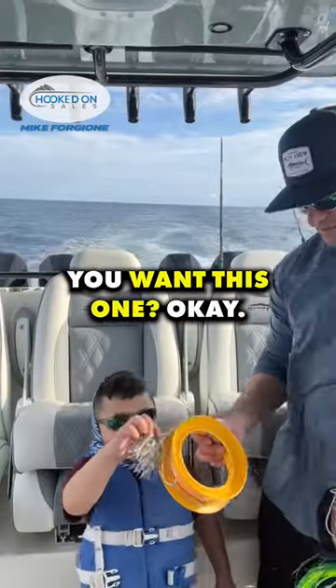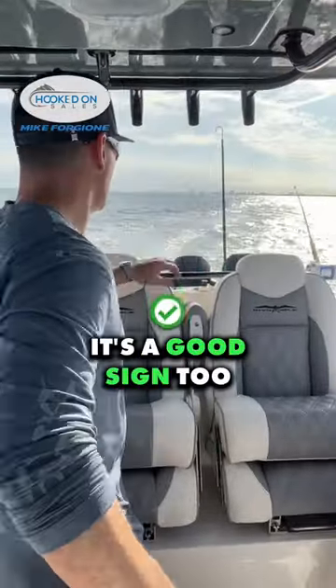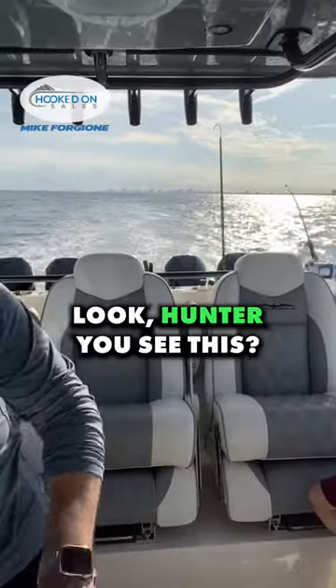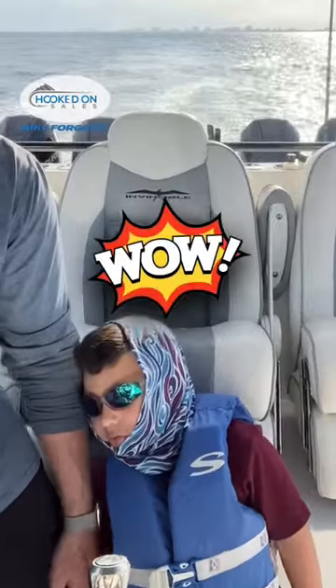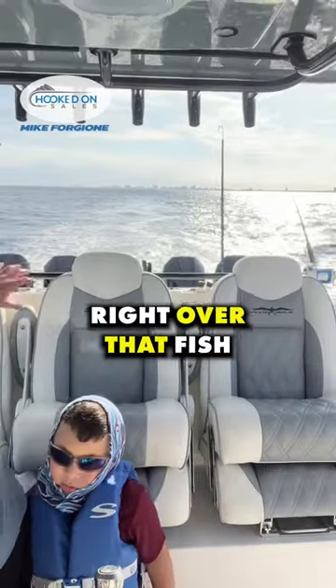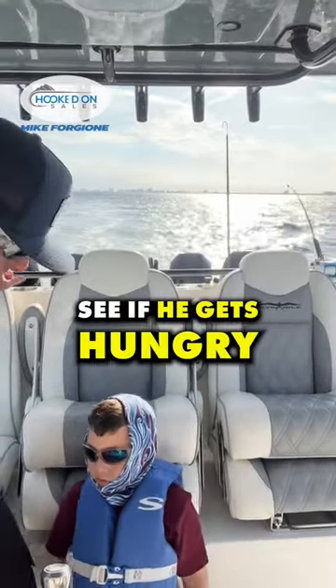I think I want this one. You want this one? Okay. Just jumped on all the fish — it's a good sign too. Look, Hunter, you see this? See that little mark? That means there's a fish at 150 feet. So now we're going to pull our baits right over that fish to see if he gets hungry.